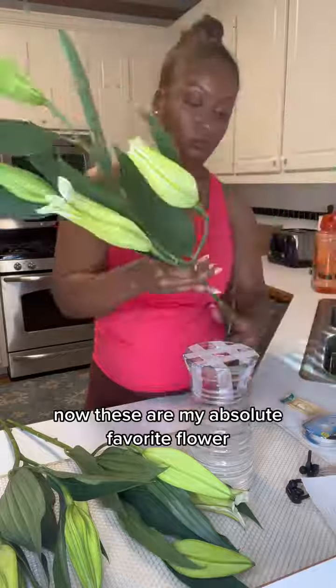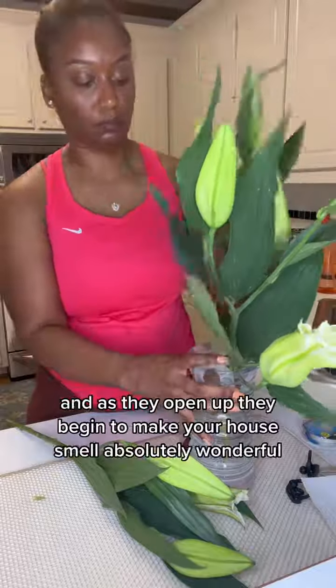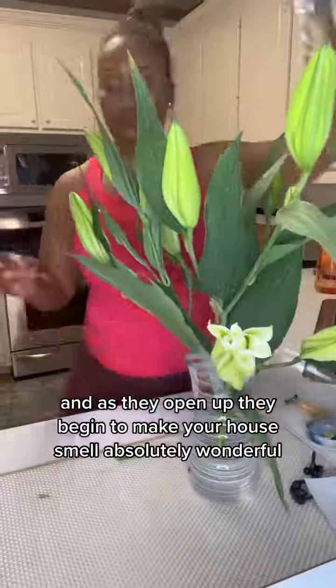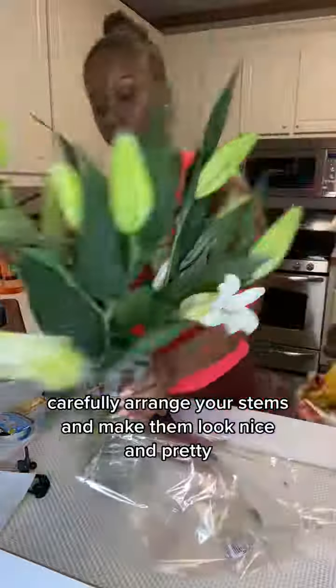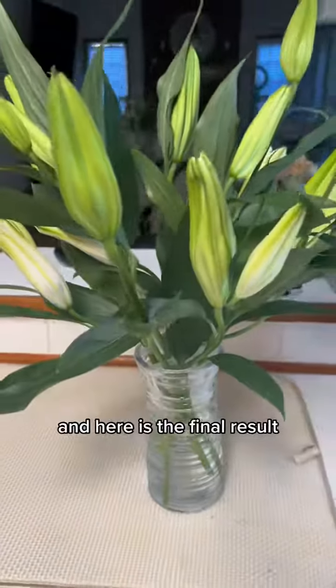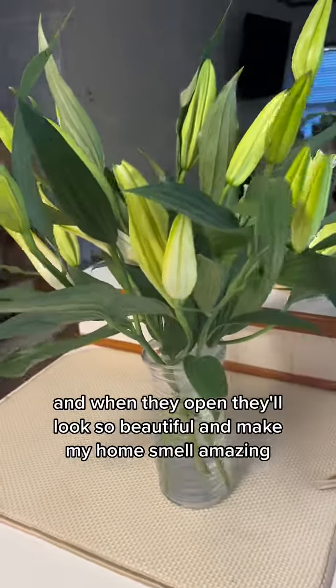These are my absolute favorite flowers because I buy them when they're kind of young like this, and as they open up they begin to make your house smell absolutely wonderful. Carefully arrange your stems and make them look nice and pretty — and here is the final result. When they open they'll look so beautiful and make my home smell amazing.